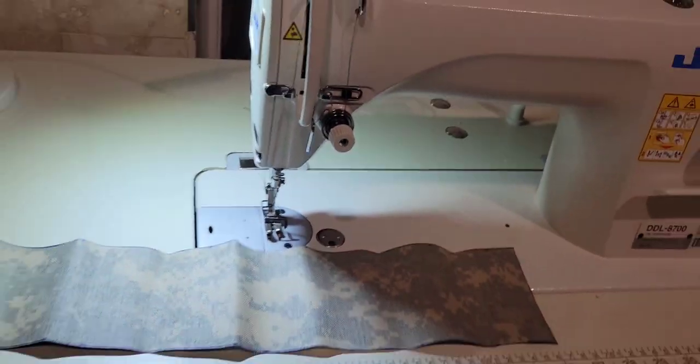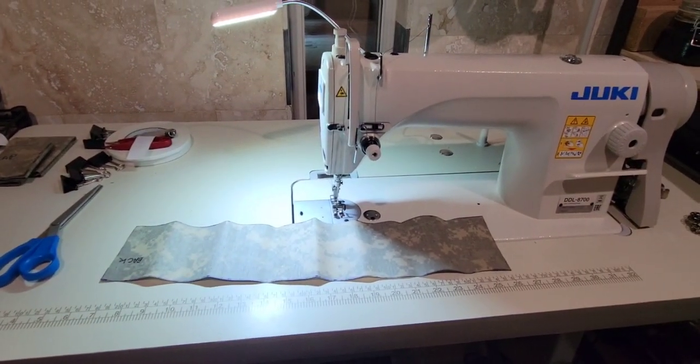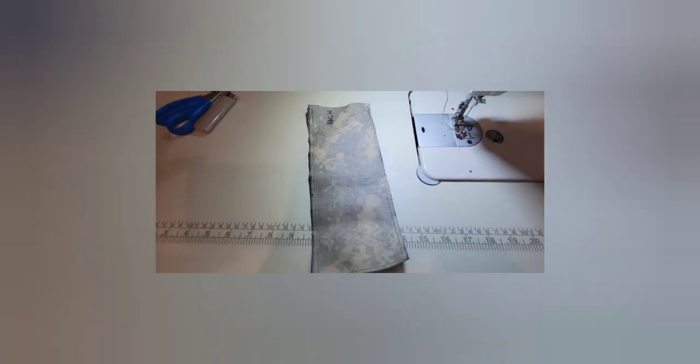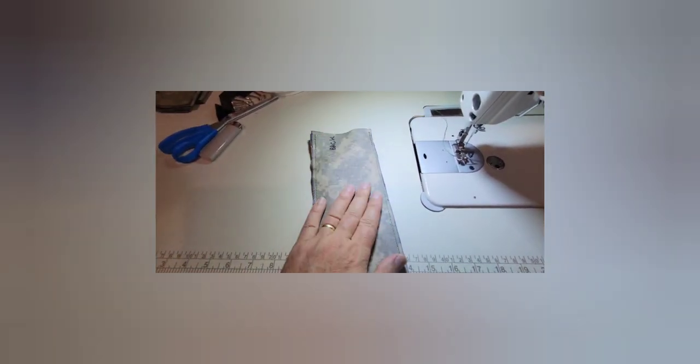A couple of you guys asked about what exactly I'm doing with this thing and I figured it'd be best just to show you. Okay, well I got this sewed - didn't run out of bobbin. So these are practice ones and I made enough to do six of these. I'm just gonna keep going with the green until it runs out because, you know, YOLO.